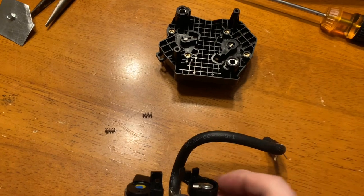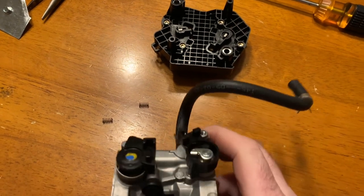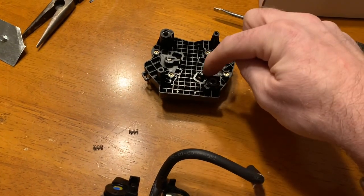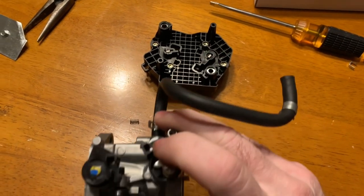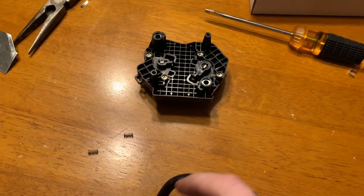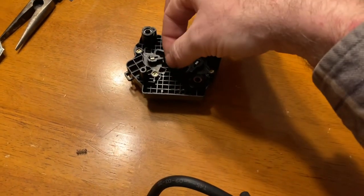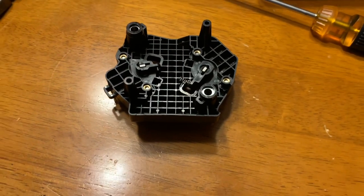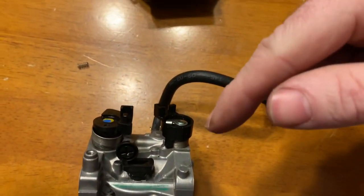Those two springs — hopefully you were careful when you took it apart — and this piece here. This goes in here, but there needs to be a spring in there, and the spring fits on like that. So how the heck do you get that into that?